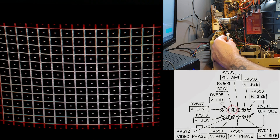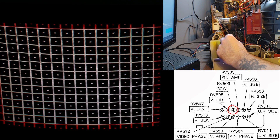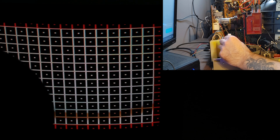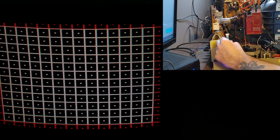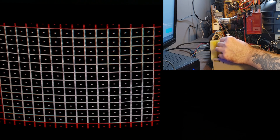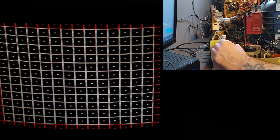Now I want to adjust that bow pot because you can see the right and left edge are bowing inwards just a little bit, so I want to bring those back out. And just because I'm me, I can't leave good enough alone, so I go ahead and play with every other pot in that corner. I'm just making sure those pots work and giving a little bit of tweak if they need it. But I could have stopped before going through all of these.